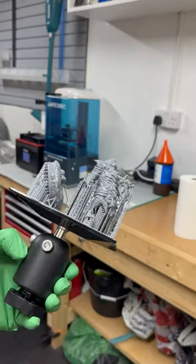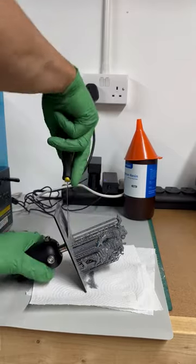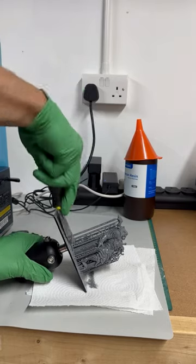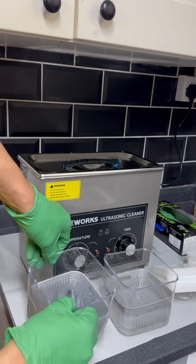Looks like there are no failures. Now we just pop the prints off using our scraper, then we want to get the supports off. I just raw-dog my supports off, but you could use some warm water and clip as needed.